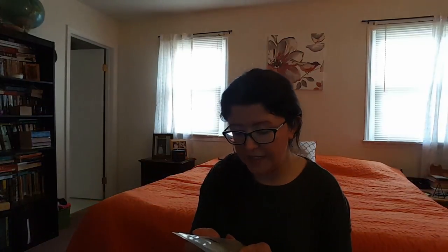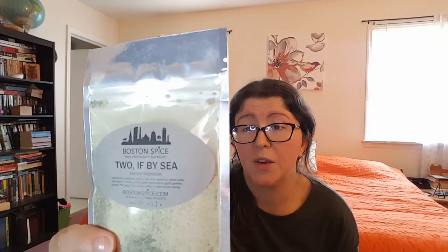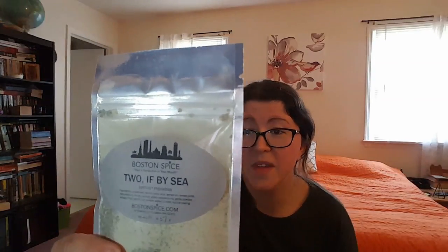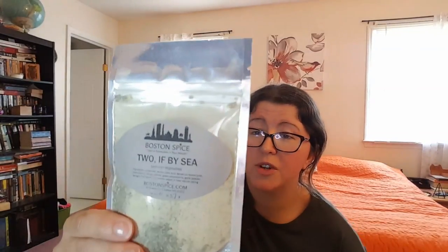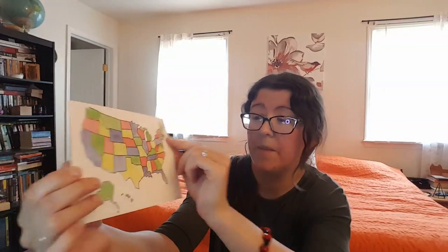First we have — this is from Boston Spice — a seafood and vegetable spice. It says the spice blend will make all your seafood the envy of the British. The delicate blend of lemon, tarragon, and green peppercorns give just the right accent to that good old Boston cod. You can also add it to shrimp kebabs, pan-seared scallops, flounder, halibut, and haddock for that perfect taste of New England. So that's really cool. And there's a little star on the back that shows you Massachusetts.